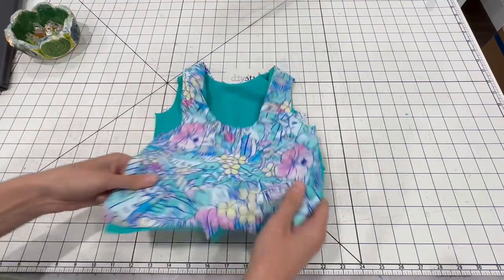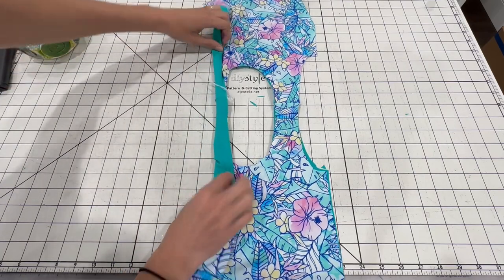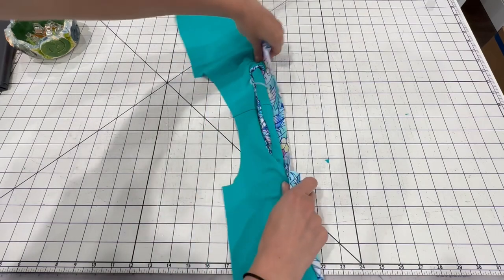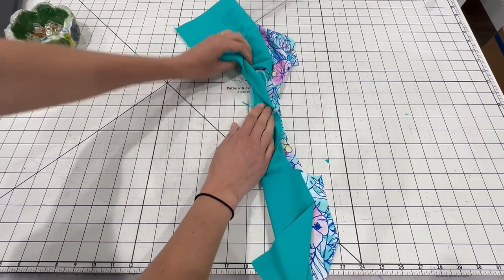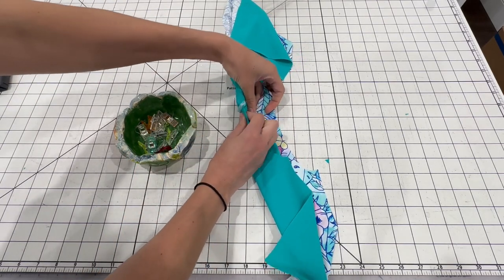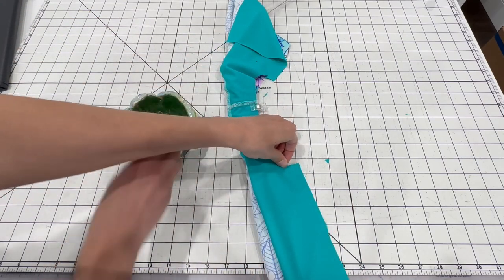To finish the arms, we're going to use the burrito roll method. You're just going to lay your suit out and then start rolling. Then you're going to wrap. Here's my outer layer — I'm just going to flip. This is my accent fabric. I'm going to fold it over my burrito roll so that I have right sides together. I like to match up shoulder seams first. Make sure you have all this really tucked in there so you don't catch it in your seam, and then continue down the arms.